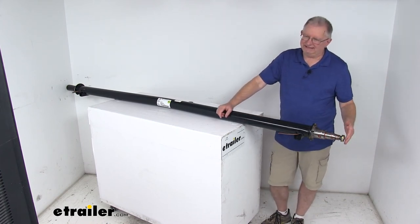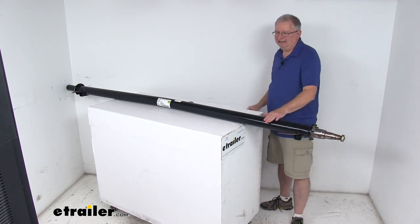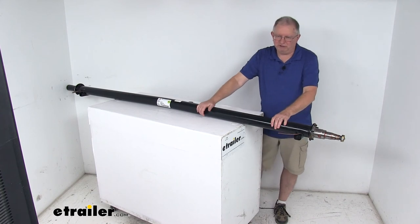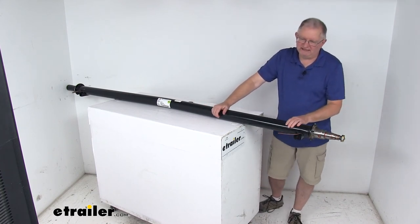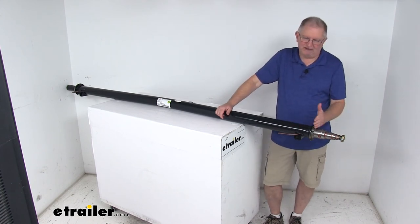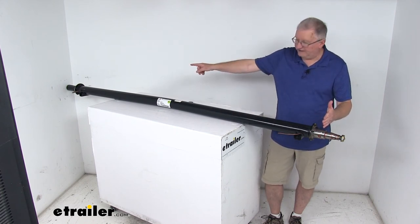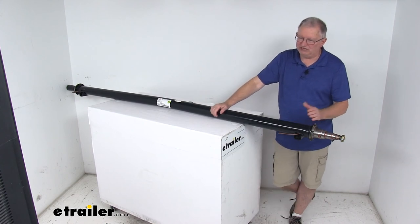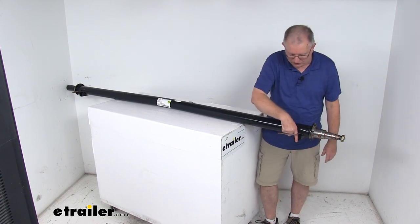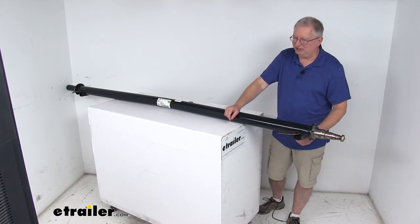This does include the castle nuts, the dust washers, and the retaining washers — the bearings are sold separately. This part is made in the USA and the weight capacity is 5,200 pounds. There are two critical measurements when buying an axle: the hub face to hub face length, which on this one measures 95 inches with the hubs installed, measured from where the wheel studs are on one side to the other. The other critical measurement is spring center to spring center, which on this one measures 80 inches — this is usually your trailer width as well.